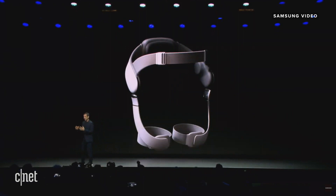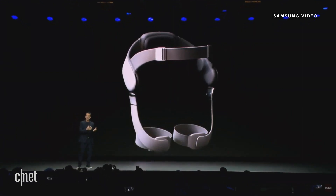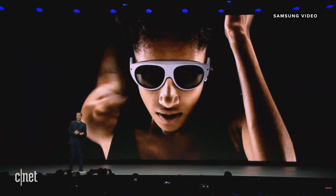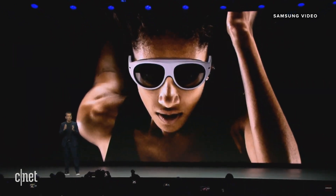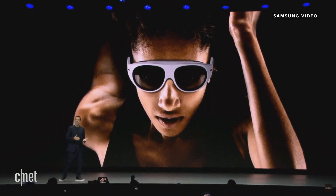GEMS is essentially an integration of an exoskeleton with powerful software, all connected to Samsung AR glasses, a Galaxy smartphone and watch, and other devices. GEMS recognizes your personal fitness needs and optimizes the experience for you. It also provides an amazing immersive workout experience.